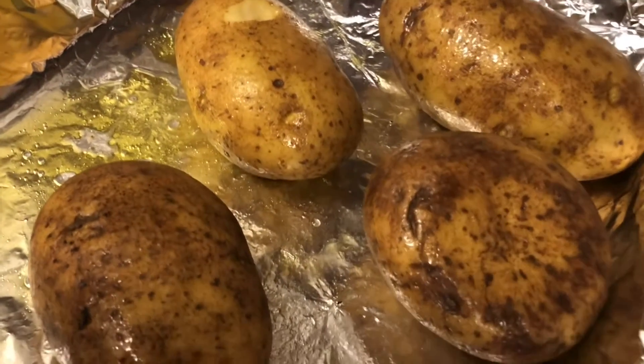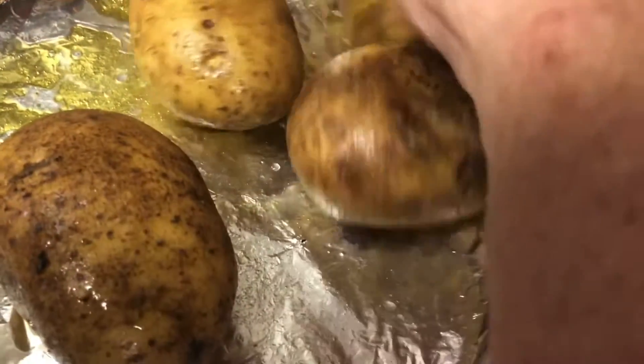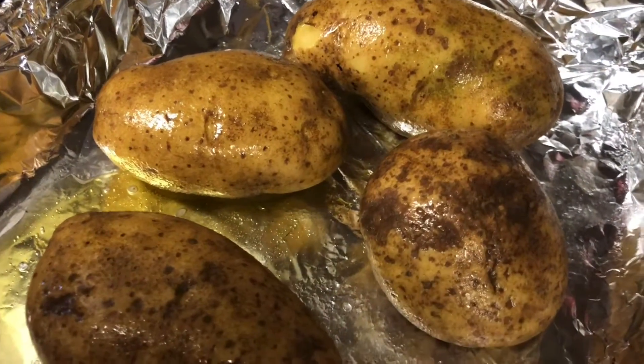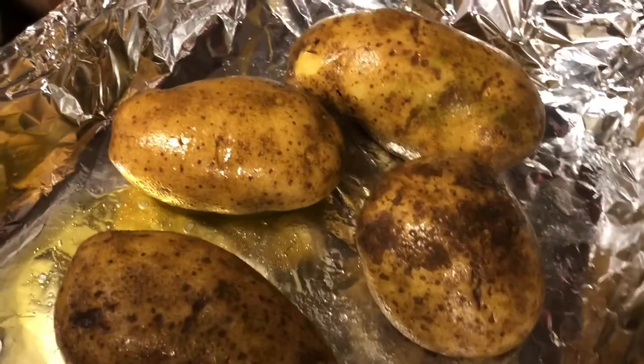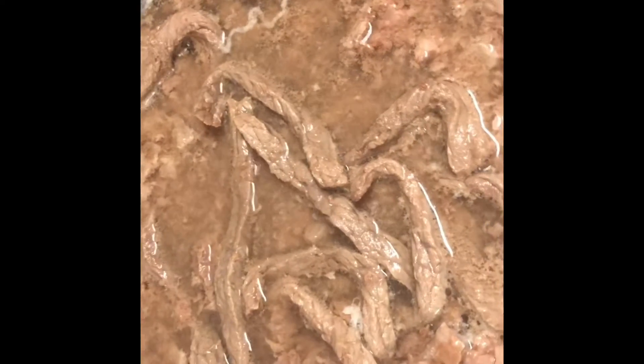Today we're going to bake some potatoes. I've got the pan covered with aluminum foil, my potatoes covered with olive oil and pierced with a fork. I'm going to put them in the oven at 385°F and keep checking them. I've also got some beef cooking in my iron skillet on top of the stove, cooking it very slowly to go with our potatoes.